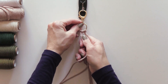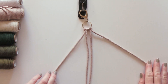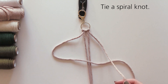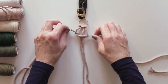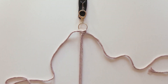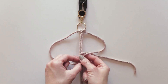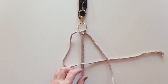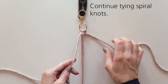Once your cords are attached to your ring, you will then begin knotting. Begin with your first spiral knot. A spiral knot is made by taking the outer left cord and crossing it over the two middle cords. Then take the outer right cord and place it over the end of the left cord and under the two middle cords, looping it through the hole on the left side. Gently pull each of the two ends to tighten the knot. The knot should be at the very top of the two middle cords. If needed, gently pull on your middle cord to secure the knots.